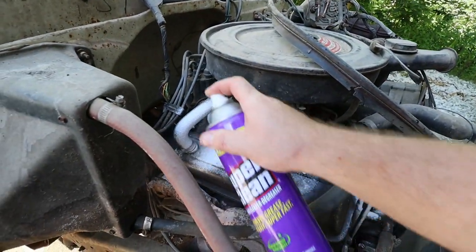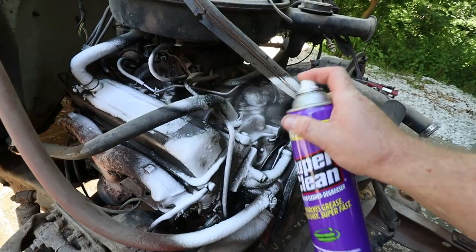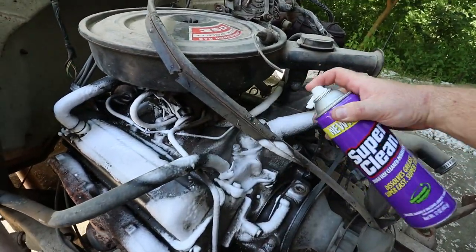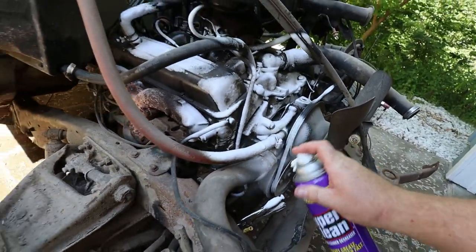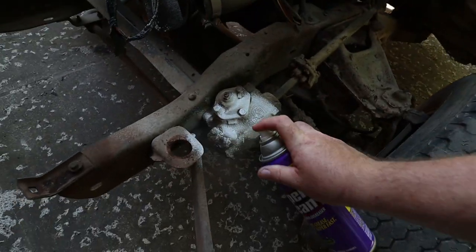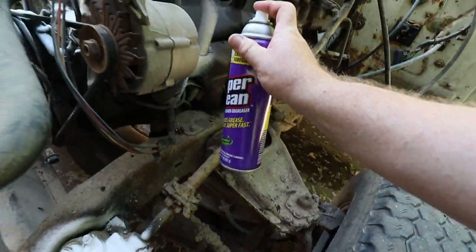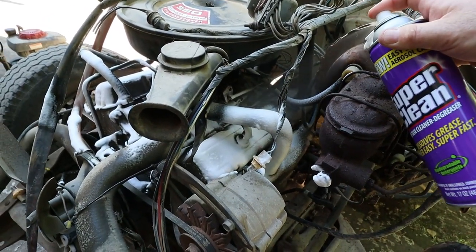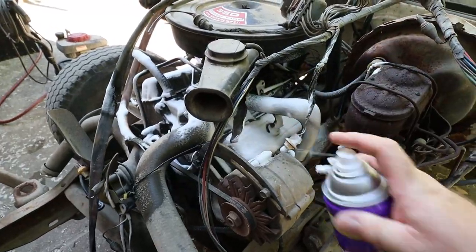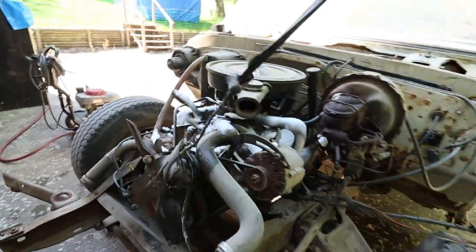I'm starting to think this might be more of a degreaser made for countertops or something — it sprays on pretty thick. Oh yeah, look at that nice greasy gearbox. Greasy, greasy valve covers — just greasy and gross. Let's get this wiring harness out of the way.